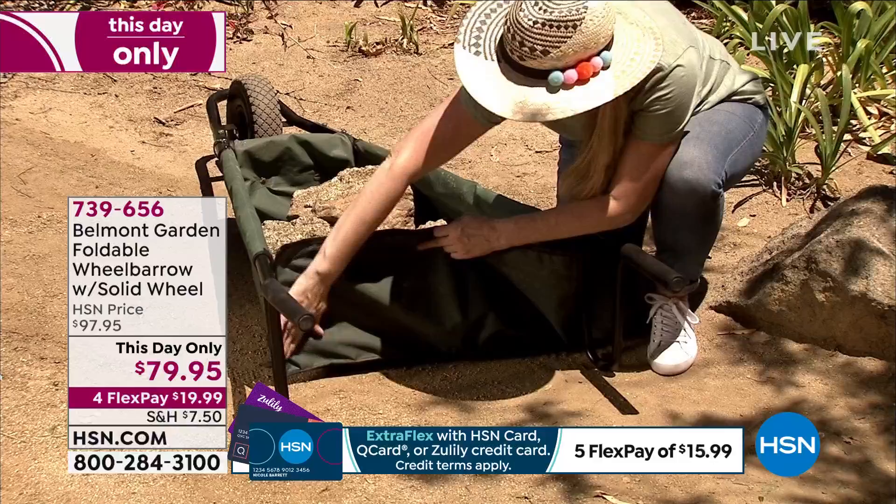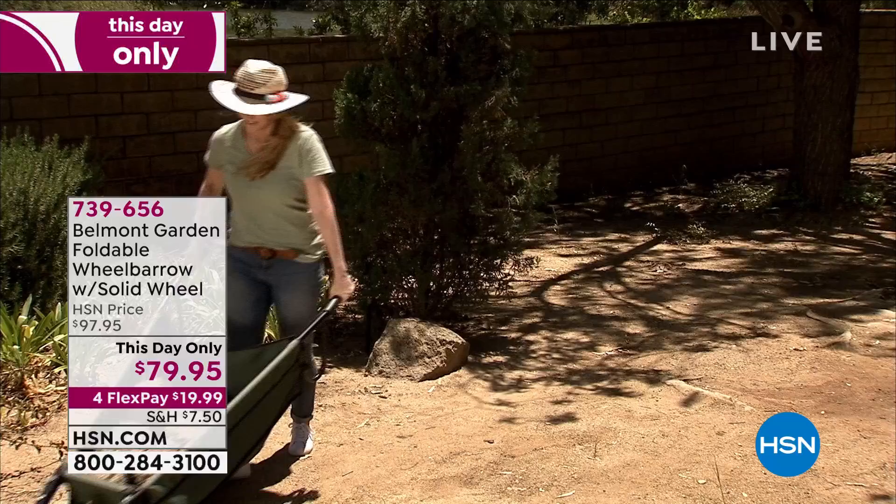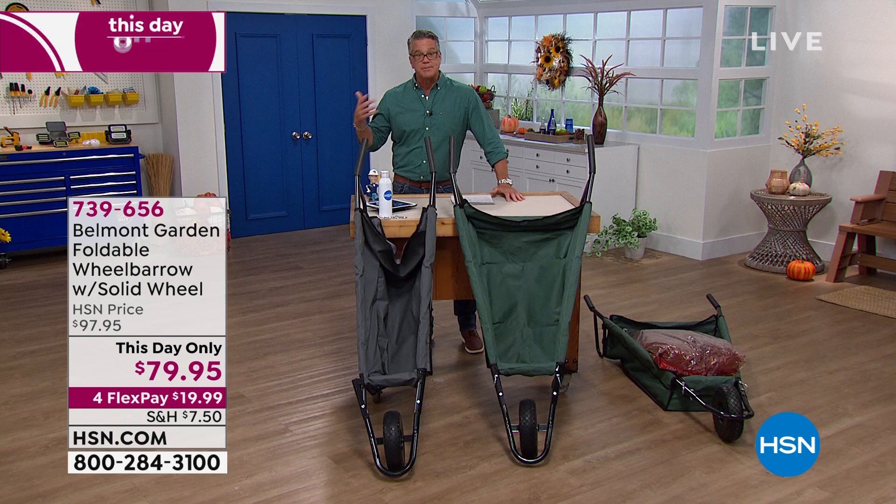It'll hold up to 150 pounds, which is pretty much the limit of any wheelbarrow without it tipping over. You can lay the back down so you can scoop into it — you can't do that with a regular wheelbarrow. You can't roll rocks into a regular wheelbarrow; you can with this one.